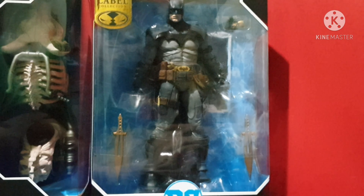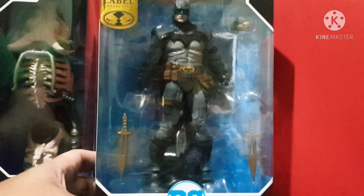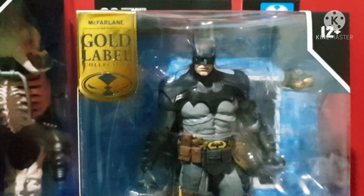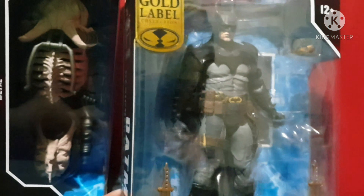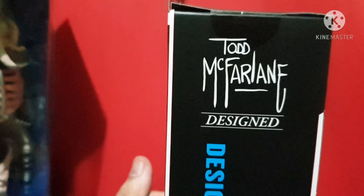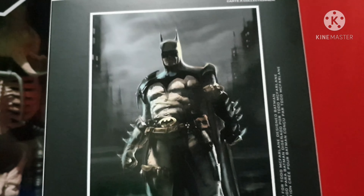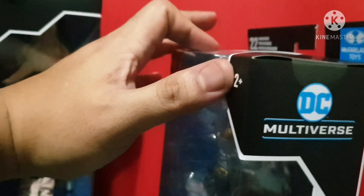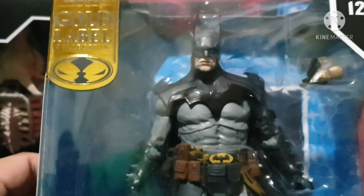Hi guys, welcome back to Toy Hunter. Today we're going to be featuring the Todd McFarlane design Batman — the McFarlane Gold Label Collection Batman, designed by Todd McFarlane, the Todd father. He's doing great with the DC Multiverse action figures. As you can see, it says 'Todd McFarlane Design' on the box. This is probably Todd's Batman drawing. There are some other characters too, so stick around as we unbox this badass Batman.